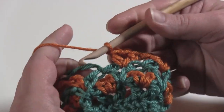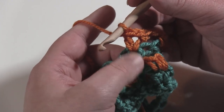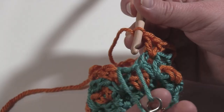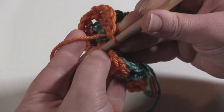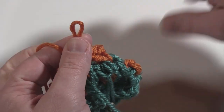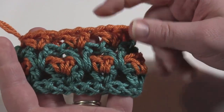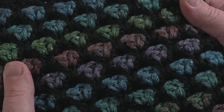Now we're at the end of round four, and again we have seven V's worked right into the top of the V's of the previous round, right into that chain one space — not into the chain ones, into the chain one space. Since we're working up color B, we need to make sure that the loop and the working yarn from color A are brought to the front before we join, right to the top of the chainless starting double crochet. And that's the end of round four. To continue the pattern, just repeat rounds three and four all the way to the end, and eventually you get something that looks like this. And that's all there is to working the Moroccan Tile Stitch in the round. Thanks for watching.